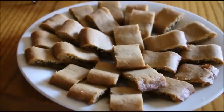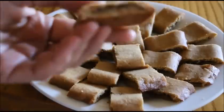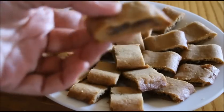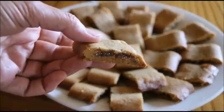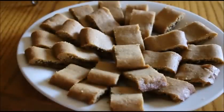Beautiful plate of fig newtons — yummy and delicious. And that's what they look like inside, just like a fig newton. Remember, let them cool completely. They are delicious. Blessings.